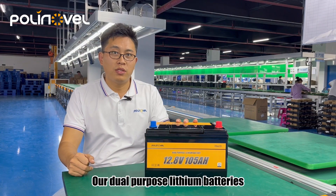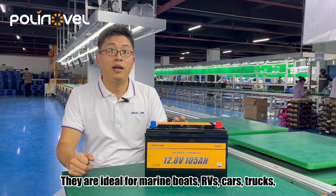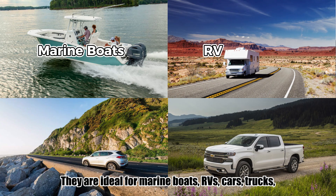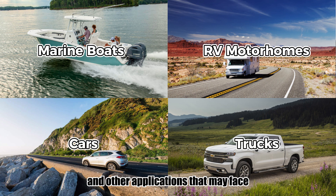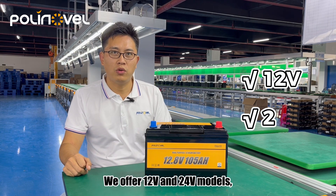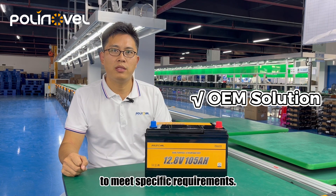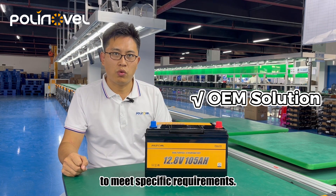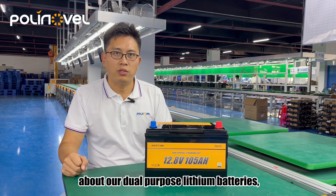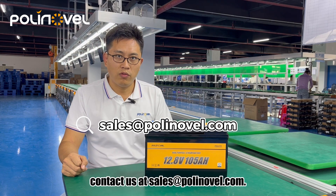Our dual-purpose lithium batteries have excellent waterproof and shock resistance. They are ideal for marine boats, RVs, cars, trucks, and other applications that may face rough vibrations and wet conditions. We offer 12V and 24V models as well as tailored OEM solutions to meet specific requirements. If you want to know more details, contact us at sales@polinovo.com.